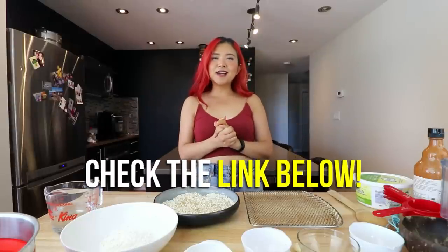By the way, the recipe, if I do succeed, will be linked in a blog post down below with all the measures I used and everything. So don't forget to check that out — that'll be linked down below and you can make this at home as well. All right, let's jump right into it.